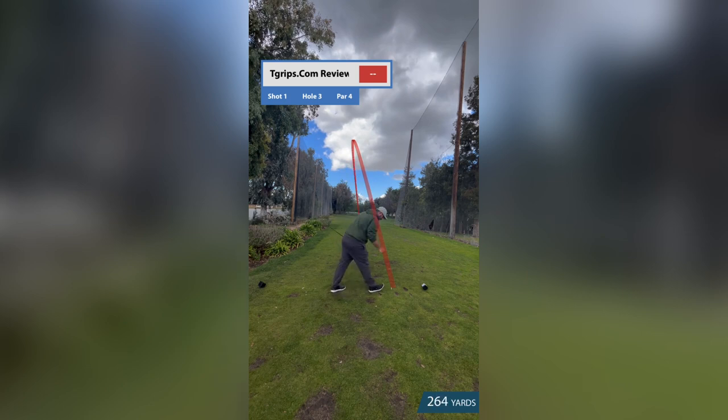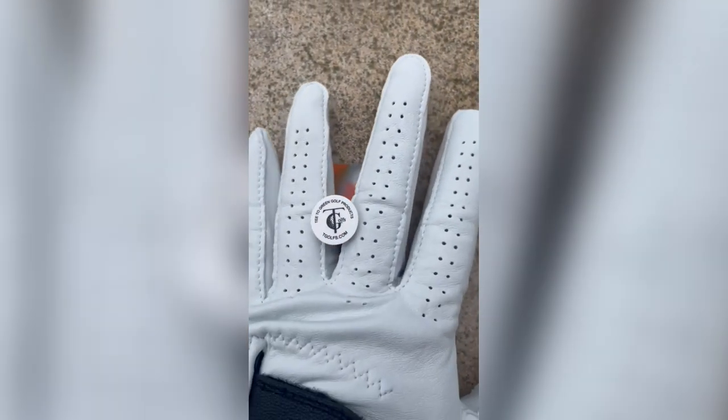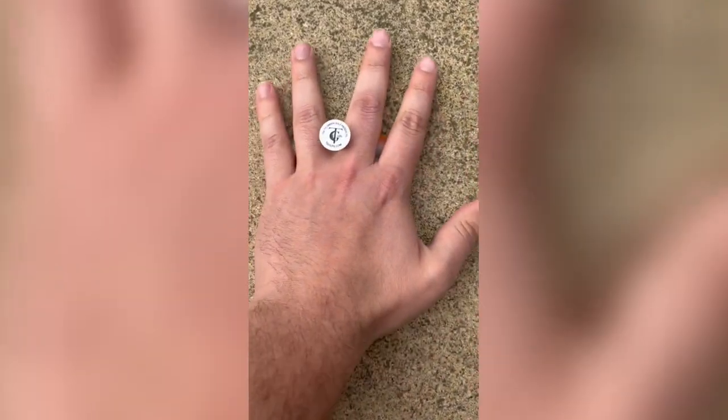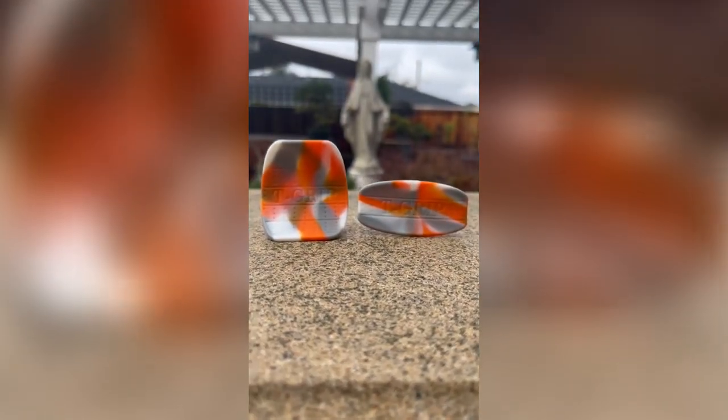Overall, I would highly recommend the T Grip to any golfer looking to improve their driving performance. It's an affordable and effective golf aid that can make a noticeable difference in your game. Give it a try and see the difference for yourself. Use code PATH at checkout to save 10%.